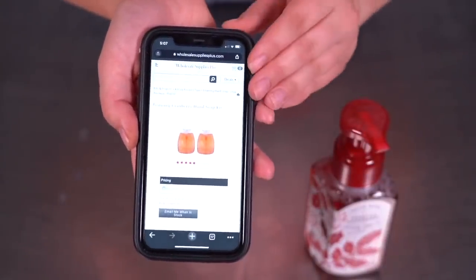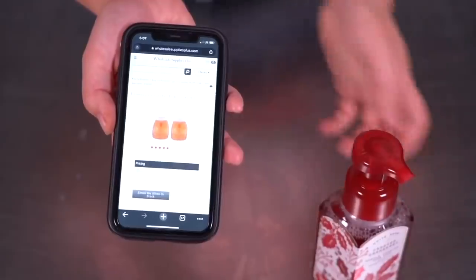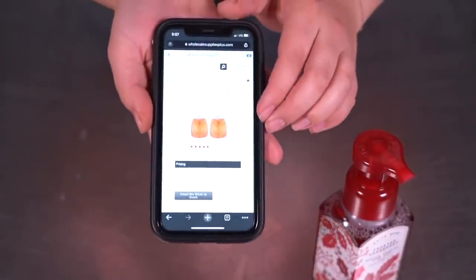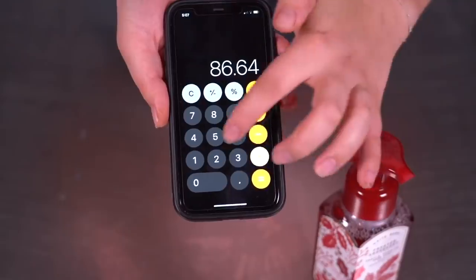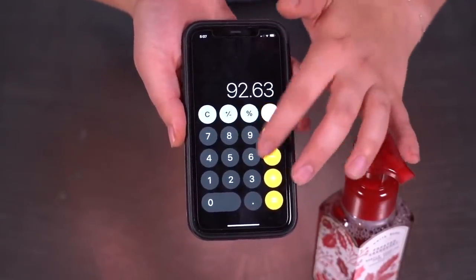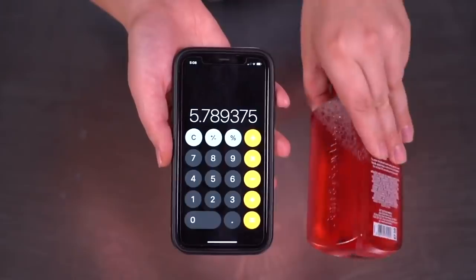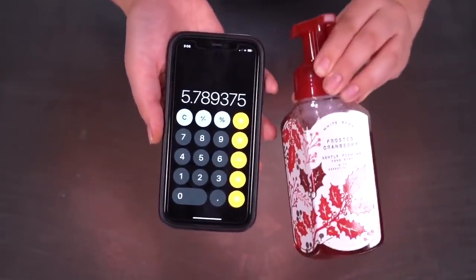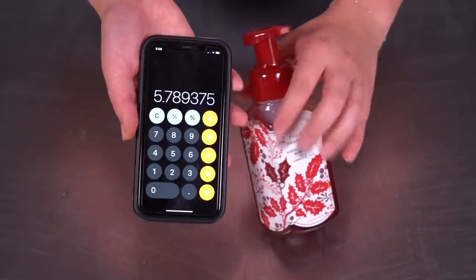Let's calculate what happens if you make 16 at one time. WSP has a foaming cranberry hand soap kit that essentially dupes the frosted cranberry, and that kit makes 16 bottles for $86.64. Because it's over $40 you get free shipping and just pay the $5.99 handling fee. $86.64 plus $5.99 equals $92.63 divided by 16 equals $5.78 per bottle. So you'd actually be saving $2 a bottle if you made more — great if you keep some for yourself and give a couple to friends.